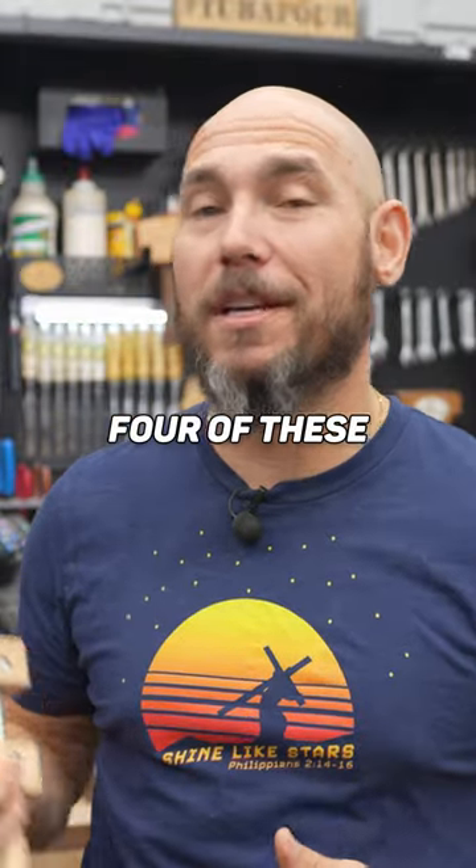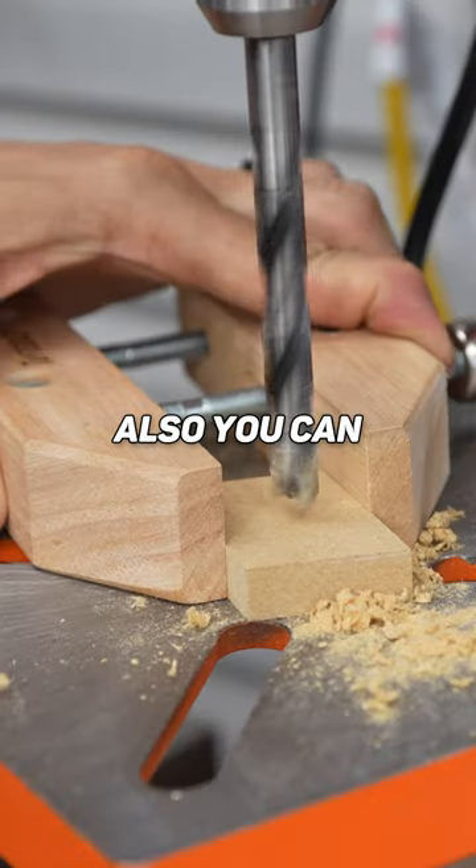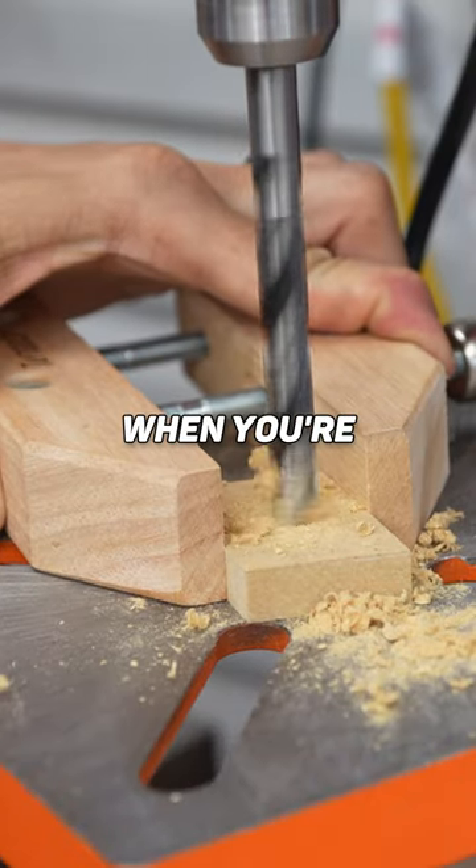You gotta have at least two, maybe four of these in the shop of different sizes — for a quick stop block at the router table. Also, you can use these to hold small parts when you're drilling.